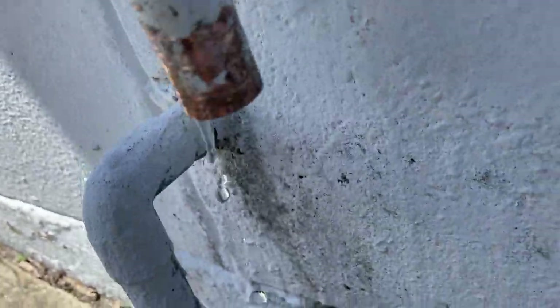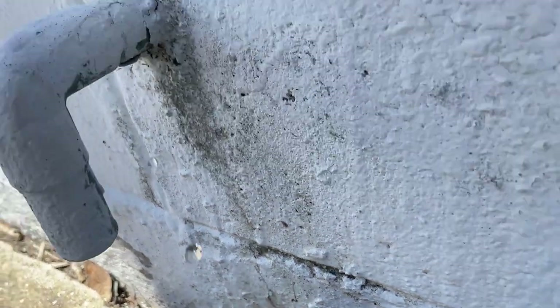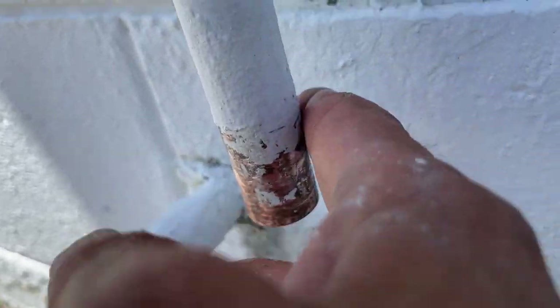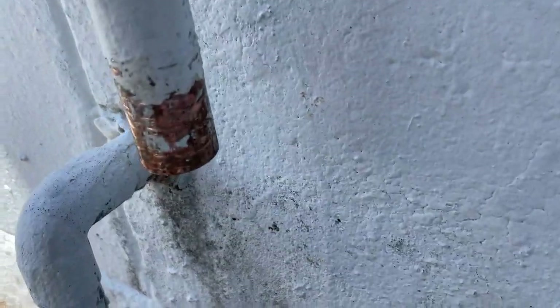There's some water coming from the building. We'll find out whether that meter shut off all the way or not. We need to go ahead and get our copper prepped, get it all set and ready for us to solder a nice new ball valve on there.